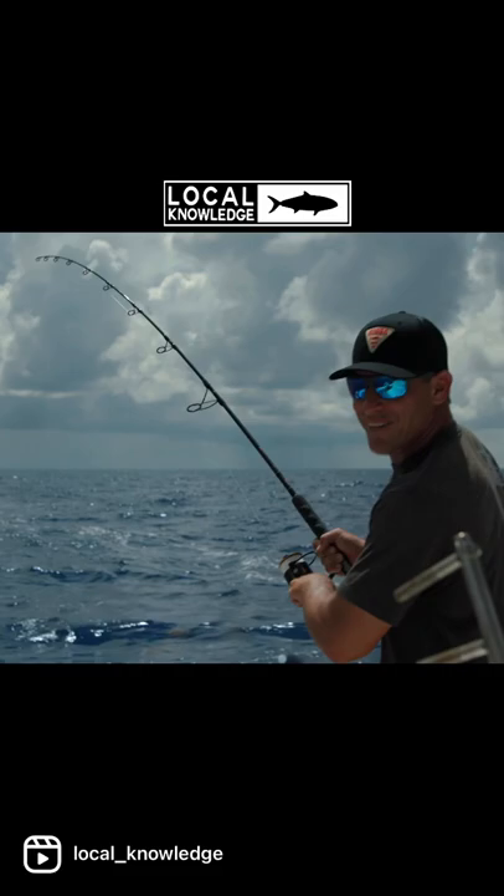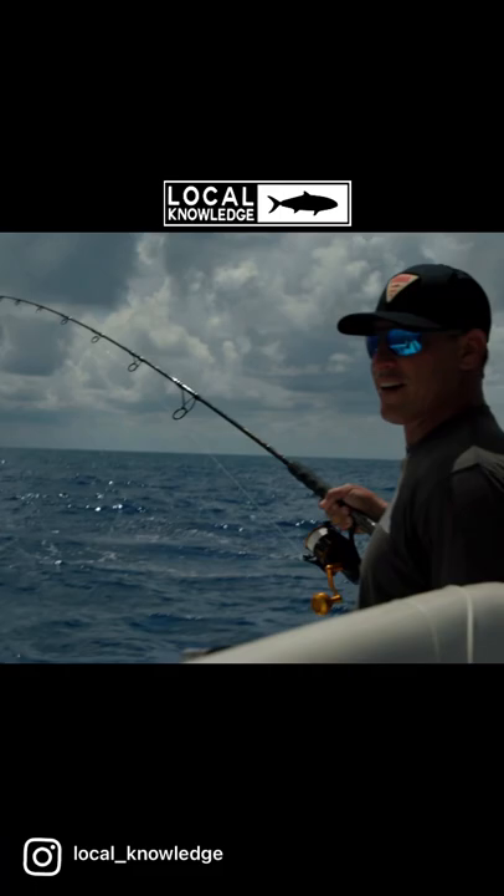Took a little bit, but we found them, huh? Now what I'm going to do — when you get that one to the boat, I'm just going to give you this one, all right?